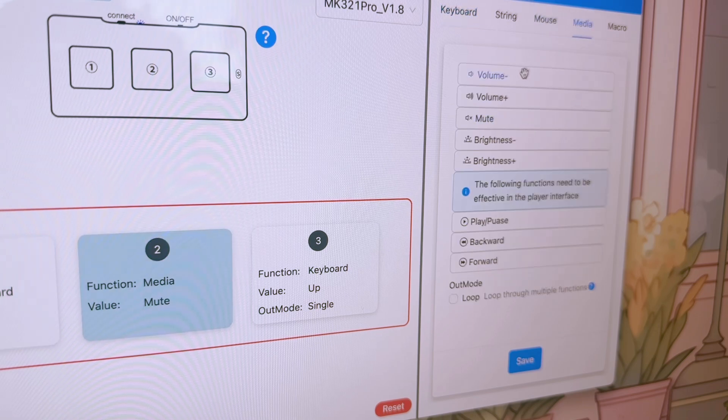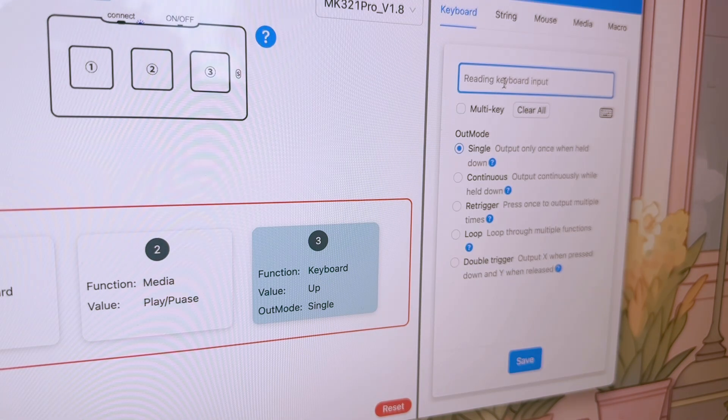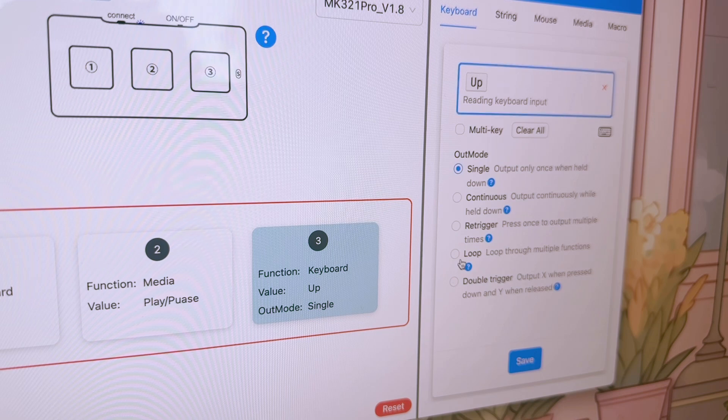The middle key can be left blank or you can assign it to something like mute or play/pause, whatever is convenient for you. For the third key, repeat the same steps as before but this time press the up arrow key to turn pages backward.